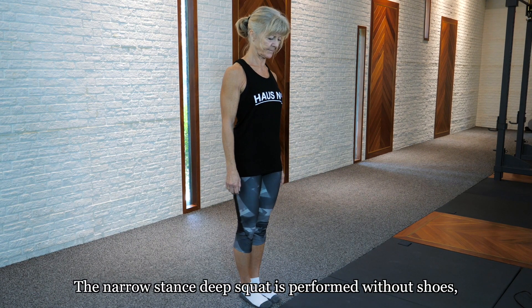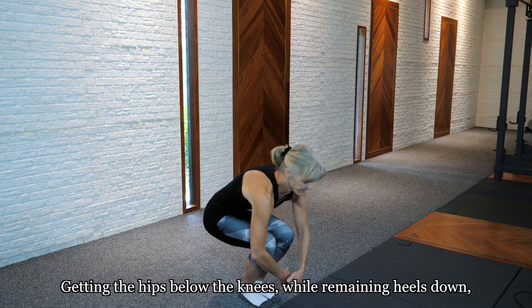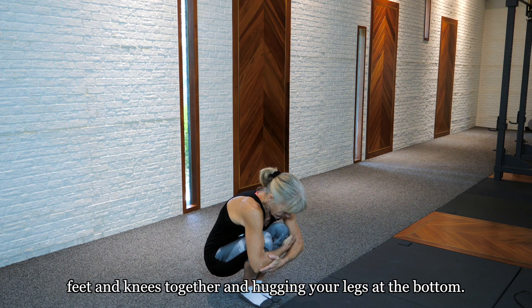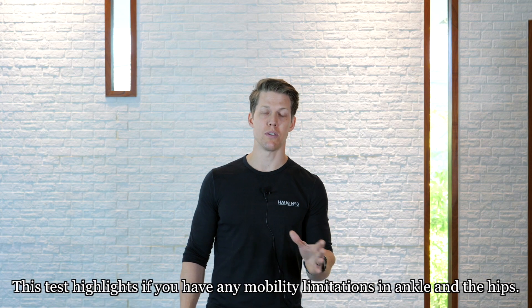The narrow stance deep squat is performed without shoes, standing with the feet together, and by simply squatting as low as possible — getting the hips below the knees while keeping the heels down, feet and knees together, and hugging your legs at the bottom. This test highlights if you have any mobility limitations in the ankles or the hips.